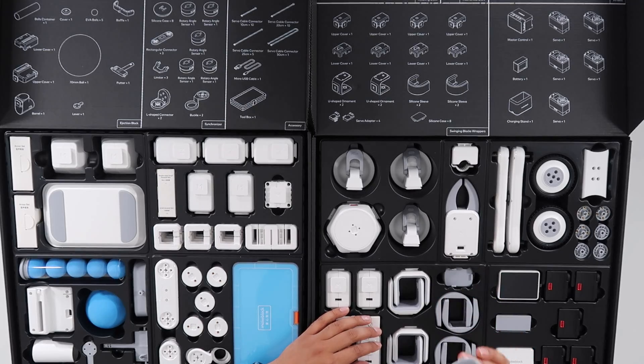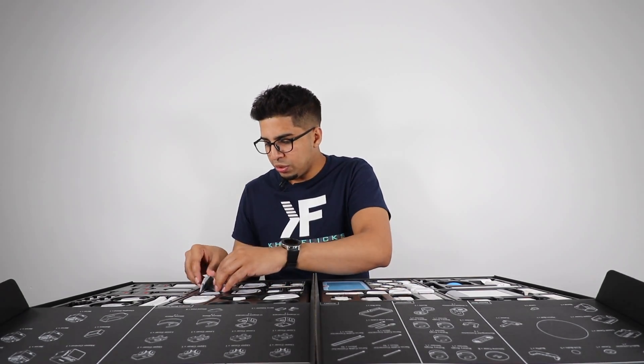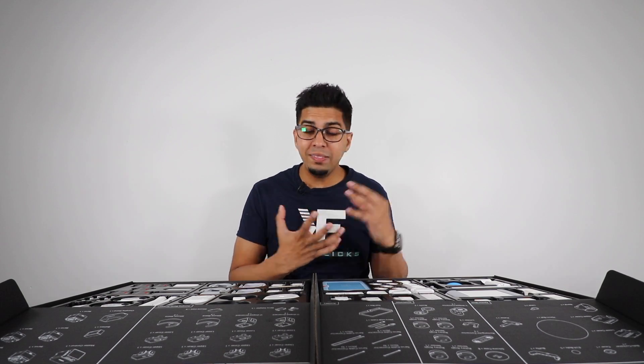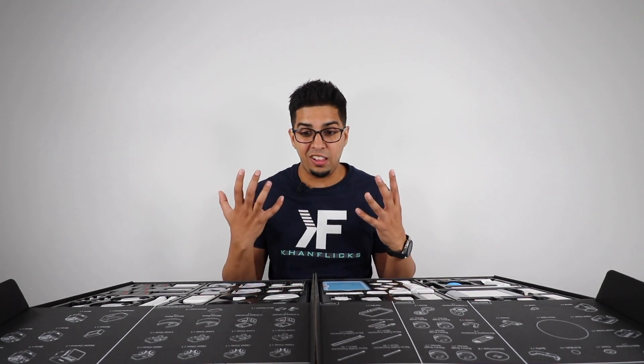We have some covers — all rubber covers, like literally a rubber compound. As we're moving about, we notice it has a lot of variations in different pieces. I have to say they actually did a great job building these things. I've seen a lot of different robots and robotic kits, and so far this is really standing out in terms of build quality — I actually like it a lot.